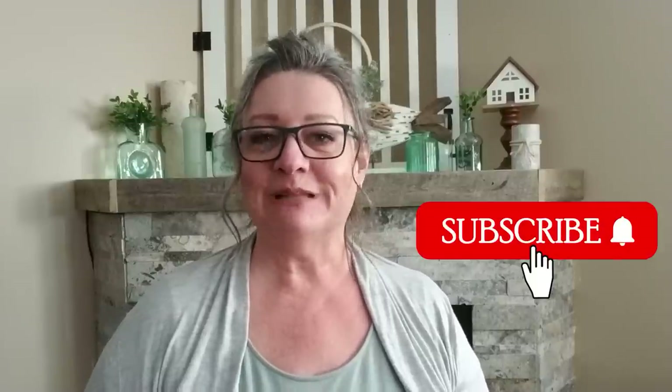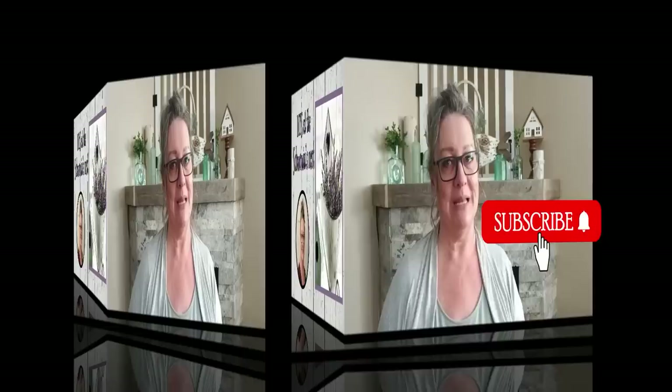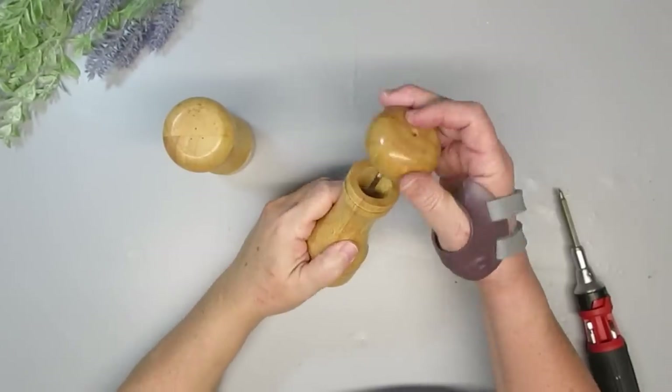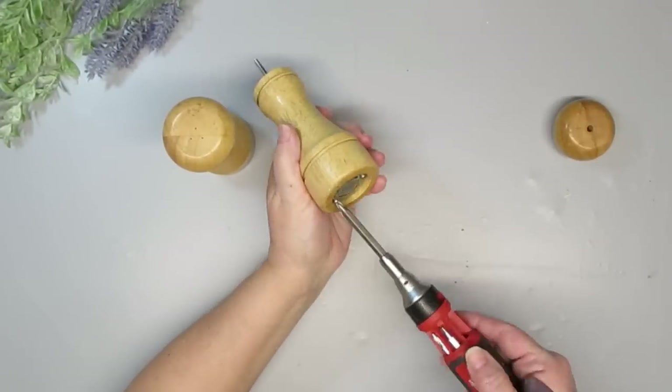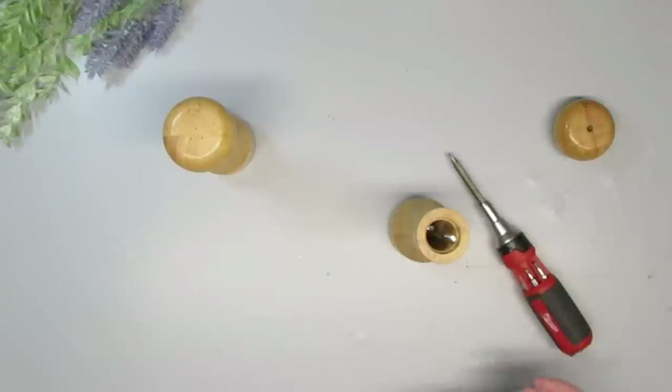Hi there, welcome to the Chauvin's Nest. Thanks for clicking on my video today. I hope you like what you see, and if you do, I'd love it if you could hit that red subscribe button. Today's projects are all about creating rustic farmhouse decor using some thrift store items and dollar store accessories.